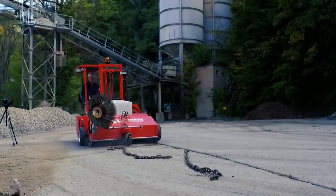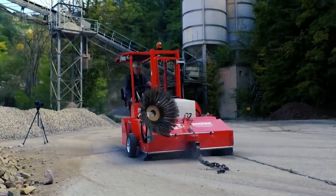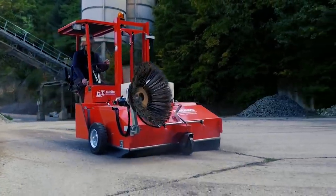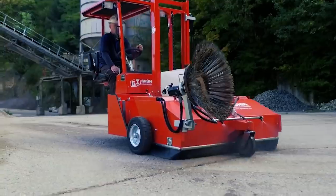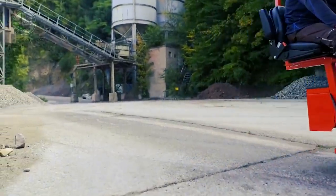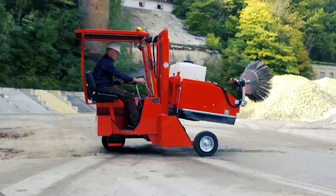Its side brushes smoothly sweep along all corners and edges. This self-propelled sweeper is also capable of removing wet sweepings. Its oscillating parallelogram suspension makes it ideal for cleaning uneven surfaces. It comes in working widths of 1.2, 1.5, and 2 meters.